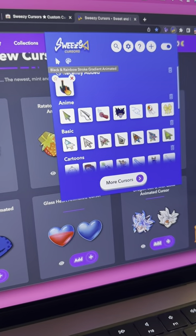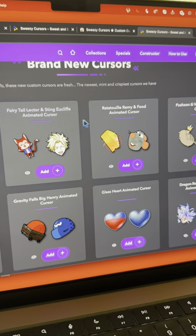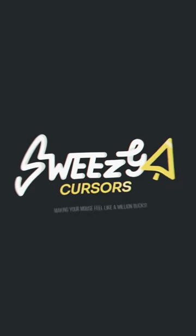Tap the Sweezy icon, see the rainbow cursor, and bam — you're now surfing the web in style. Enjoy your colorful browsing. Catch you on the flip side with Sweezy Cursors.